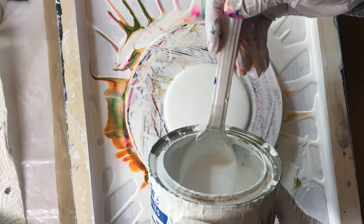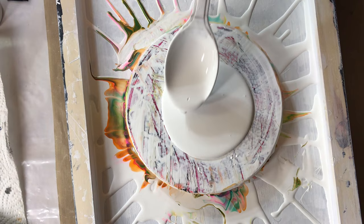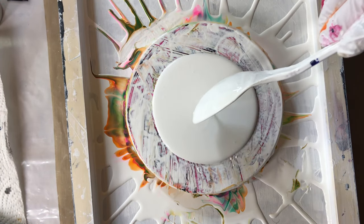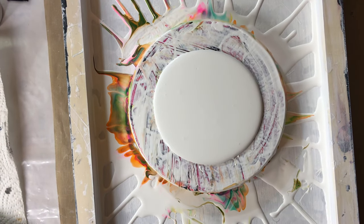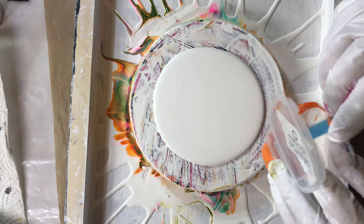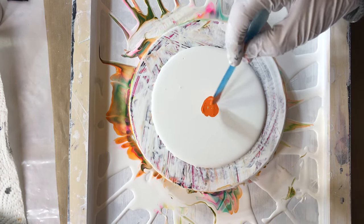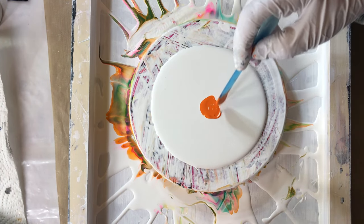I had to thin my paint down a bit — it's right near the end — with some Zinsser, because it had thickened up a little bit. I'm going to add yellow, orange-yellow first. These colors of Arteza paints, a lot of them are opaque and semi-opaque.